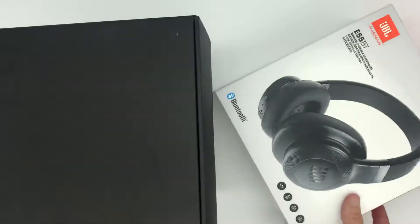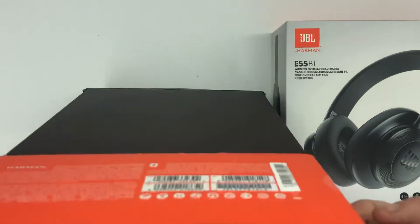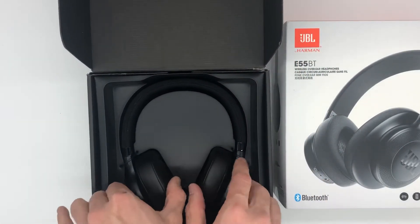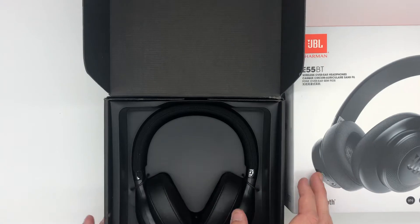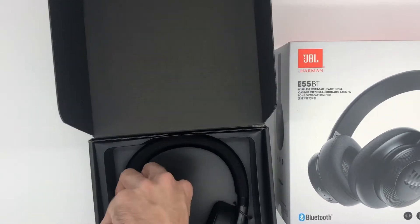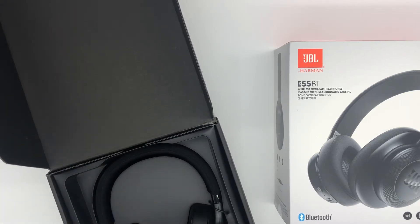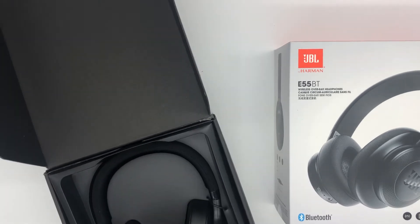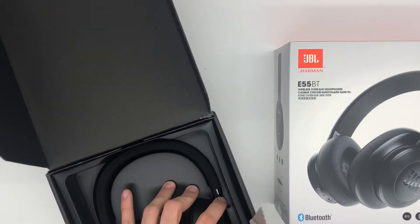So slide the box open, and this is what to expect when you open up your JBL. I got to undo these little ties real quick — luckily I got a box cutter. There we go.